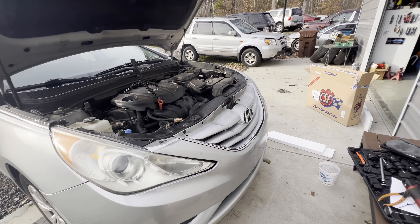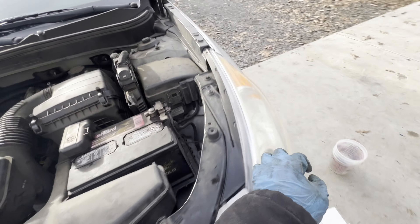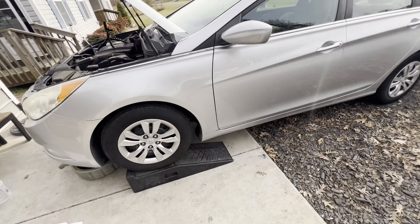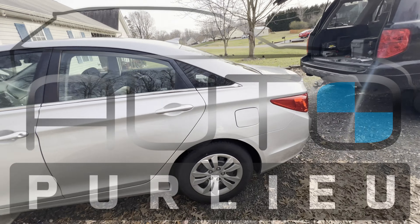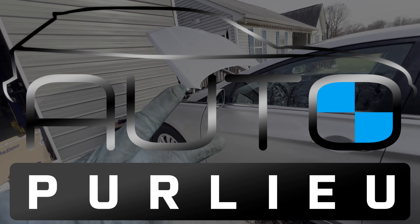And that's it guys — that's how you replace the radiator on a 2012 Hyundai Sonata. It's a pretty nice car. Next we're gonna put the bottom cover back on, fill the radiator with coolant, and we're done. Hope you liked this video — don't forget to like and subscribe.